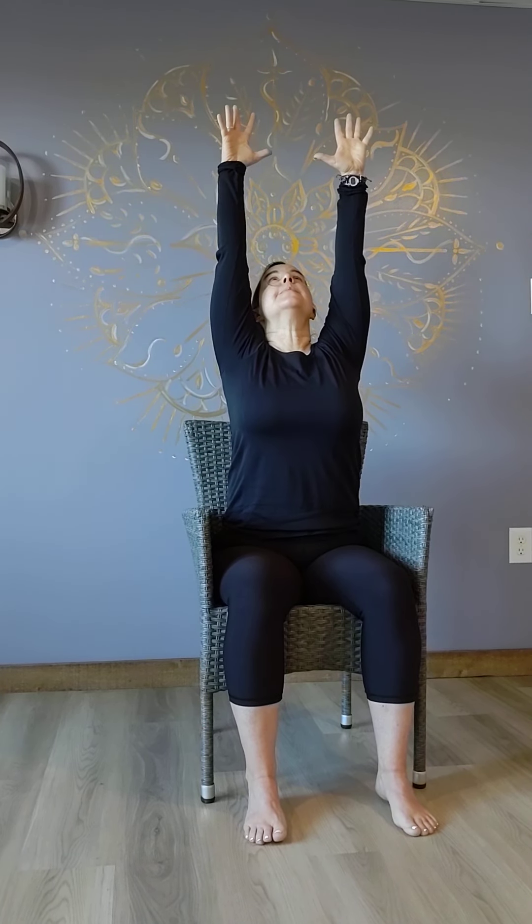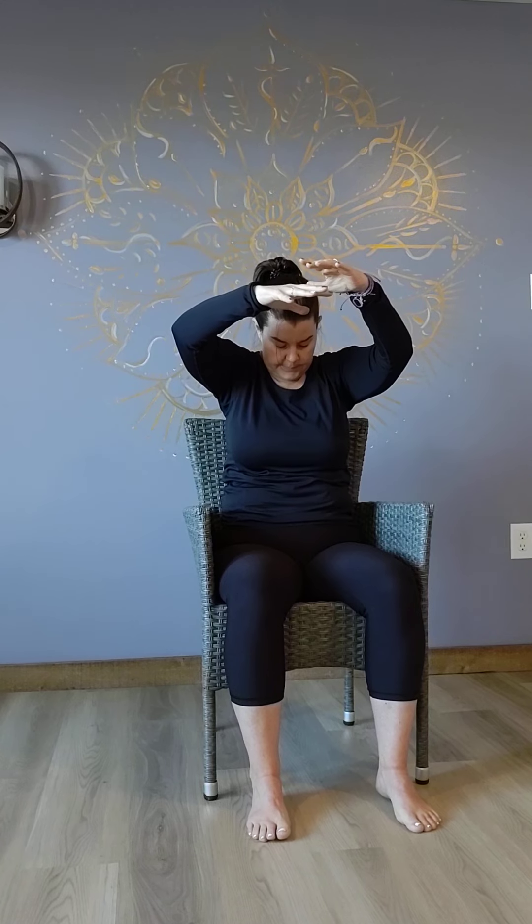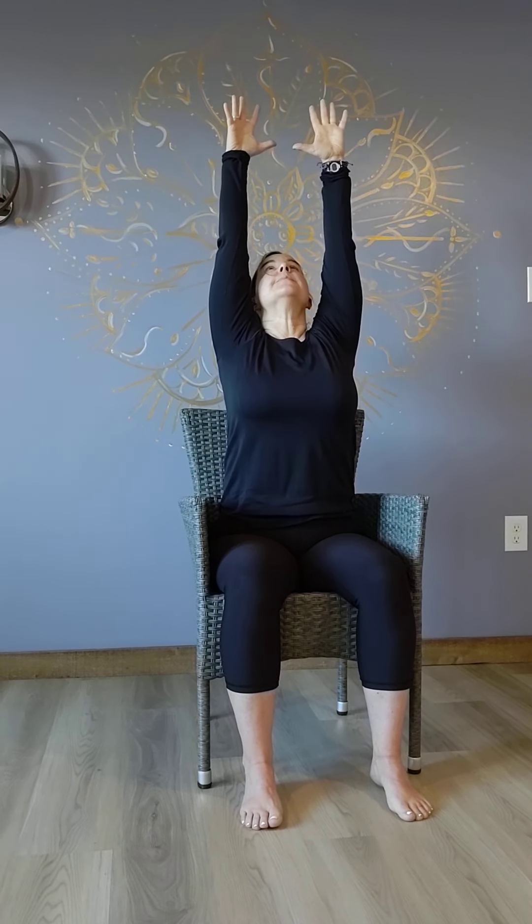Inhale, rounding your spine, coming into your lap. Exhale, open up. Inhale, reach your hands up to the sky, lengthen up. Exhale, bending. Inhale, rounding, coming into lap. Exhale, open. And one more time — inhale, lengthen, moving up. Then move your hands and maybe come forward on your chair. You have different chairs out there, so find what's right for you.